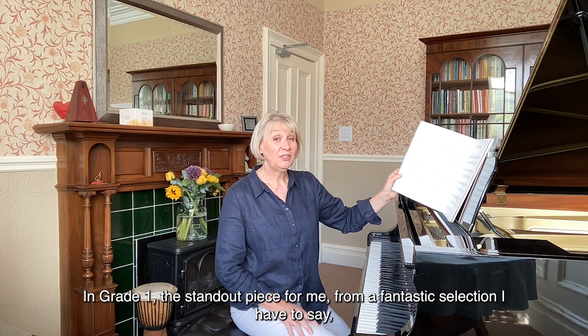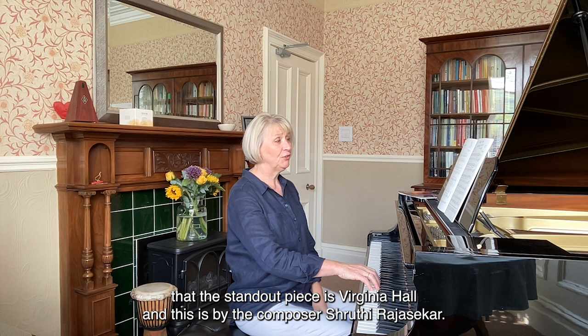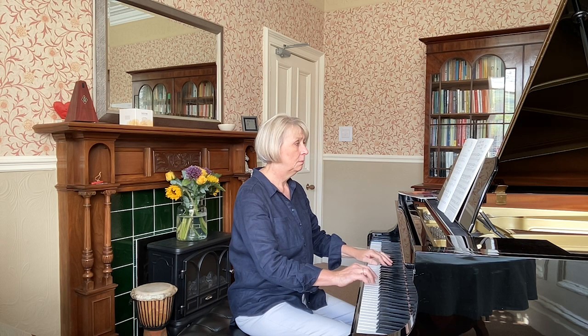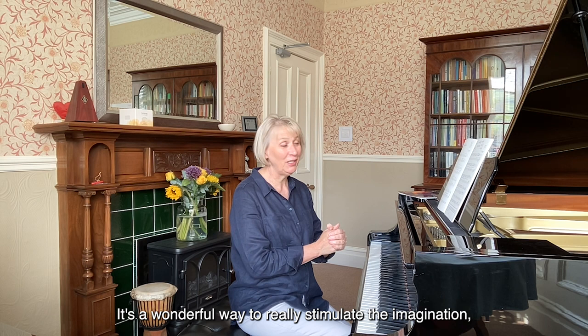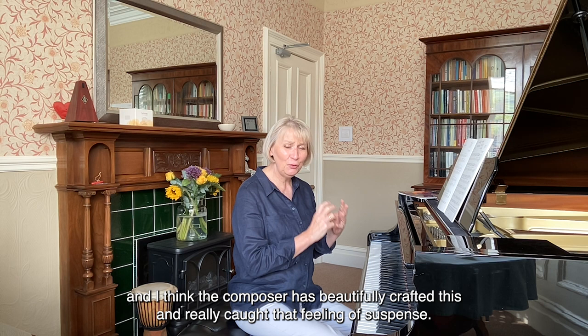In grade one, the standout piece for me, from a fantastic selection, is Virginia Hall, and this is by the composer Shruti Rajaskar. It's a wonderful way to really stimulate the imagination and tell a story through the music, because Virginia Hall was actually a spy for the Americans during the war. I think the composer has beautifully crafted this and really caught that feeling of suspense.